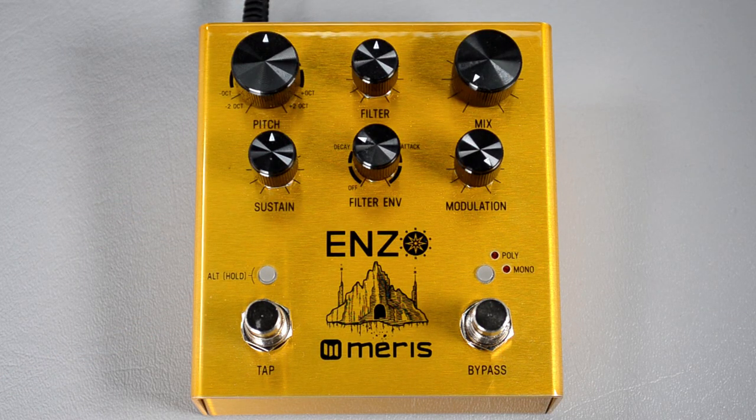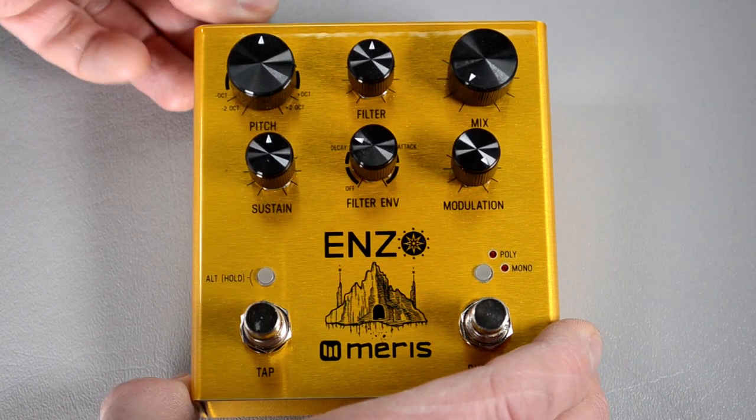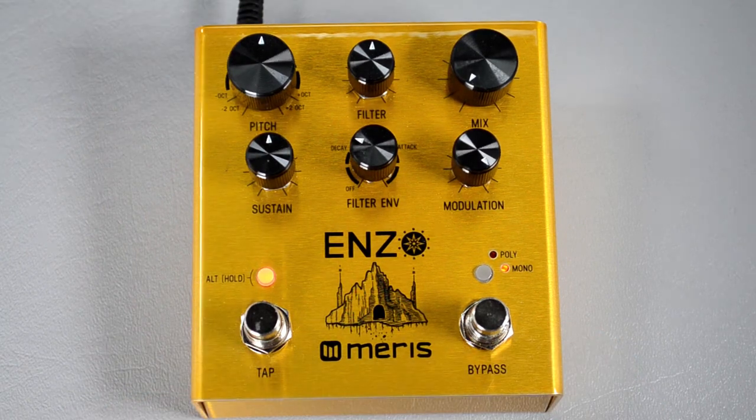Now unplug the pedal, then plug it back in — your global settings are saved and it'll resume normal operation.